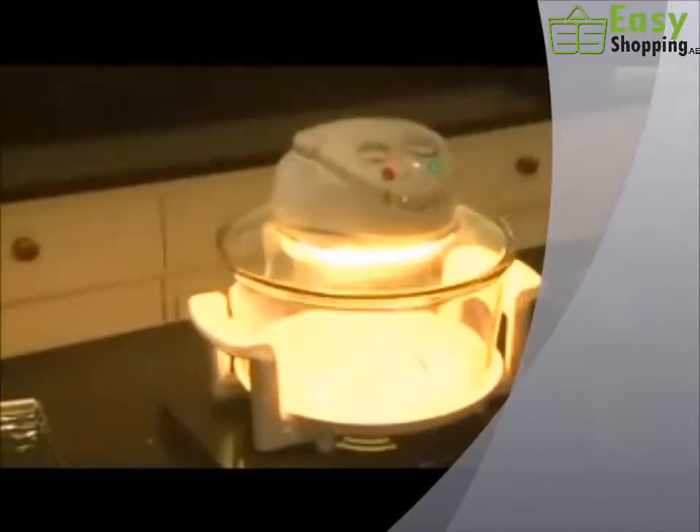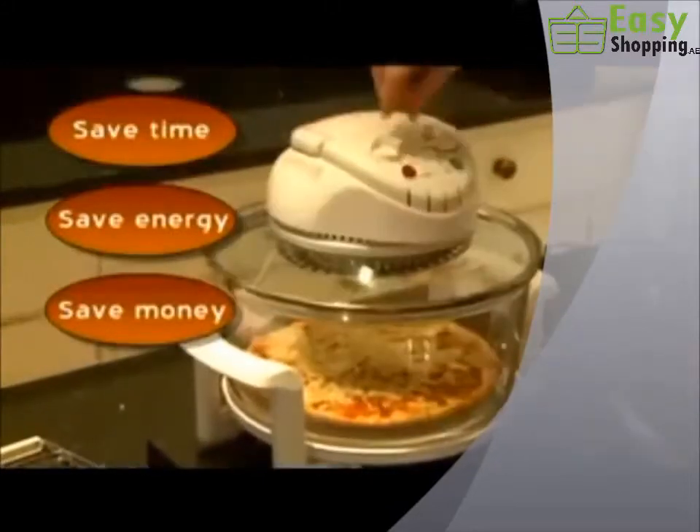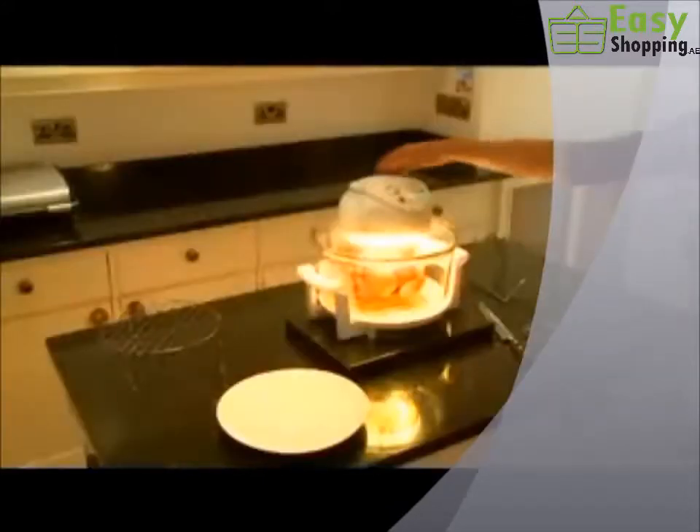It's a kitchen revolution. A worktop oven that's quicker, cleaner, greener. Saves time, saves energy, saves you money. And gives you perfect results.